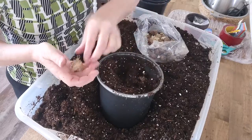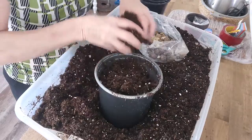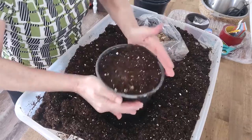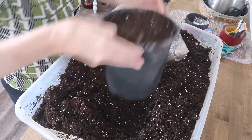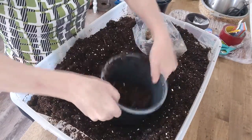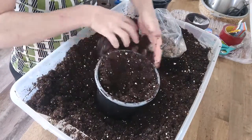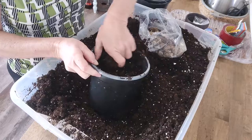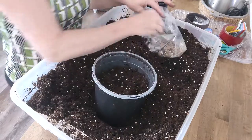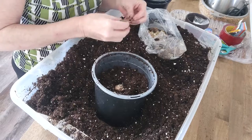Hopefully they will all grow — we can already see growth on some of them. Just top it off with soil, just like that. There's probably not enough potting mix depth in this container, but I don't think depth is a big deal in these pots since they're going to end up getting planted out into the ground anyway.